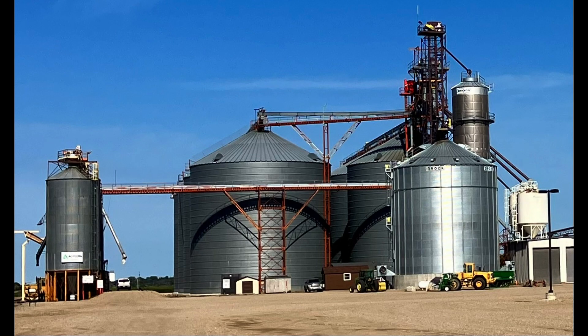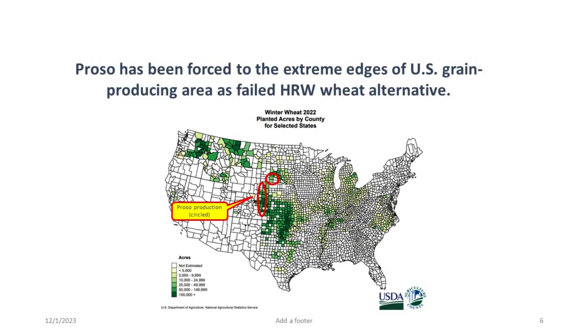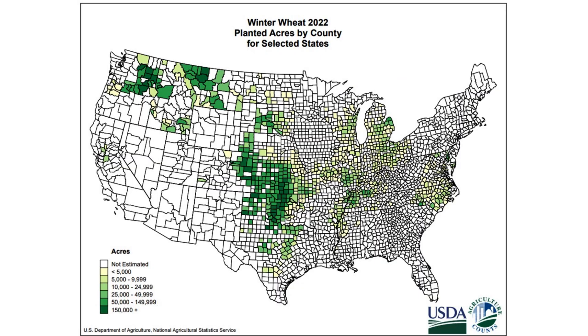For years, hundreds of thousands of acres of proso are rotated with hard red winter wheat in the semi-arid areas of the western plains, like Colorado, Nebraska, and South Dakota. Eastern Washington, Oregon, and Idaho could follow soft red winter wheat with proso millet.